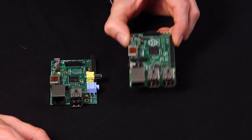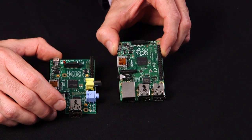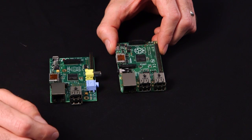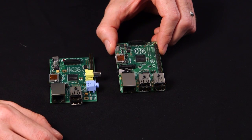We have here the B Plus, and we're going to do a side-by-side comparison with the Model B. On the new B Plus, it's actually the same Broadcom processor with the same memory, and the same support for HDMI, audio out, component video out, USB, Ethernet, and SD card support. But there are a few key changes in the board, especially in the layout, that I wanted to share with you.